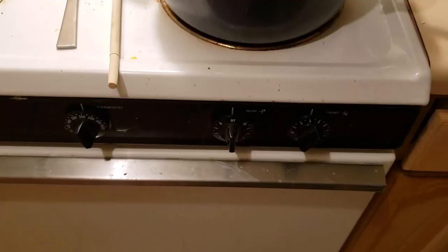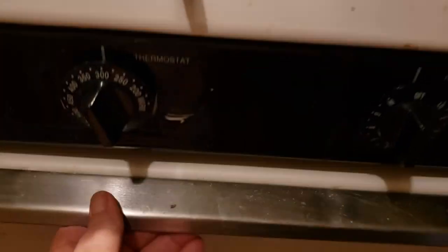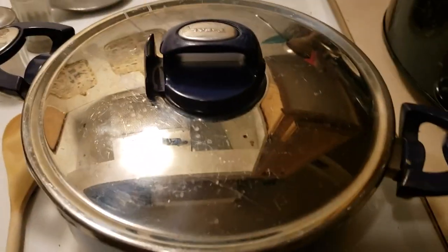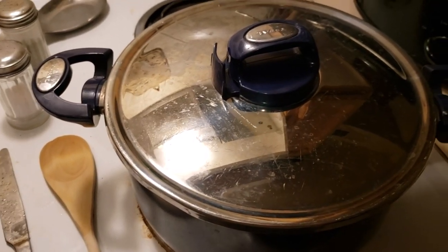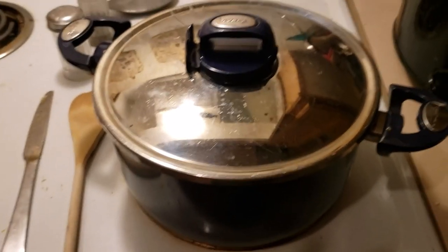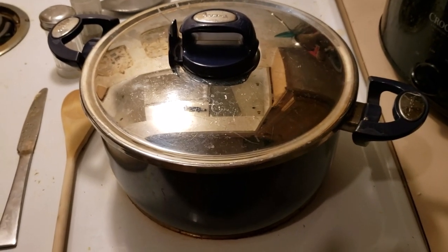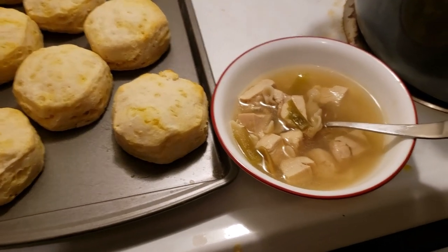I've got the biscuits in the oven — they're just canned biscuits. The timing should be the same for both the soup and the biscuits, so they should be ready at the same time. I'll bring you back when it's all served and show you how it looks finished.